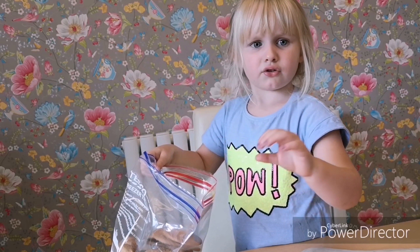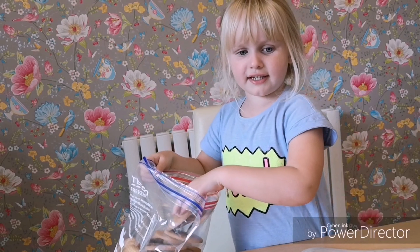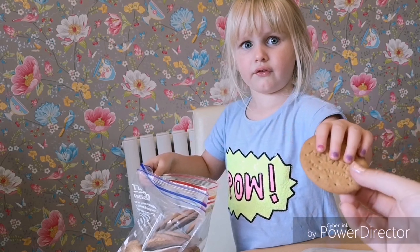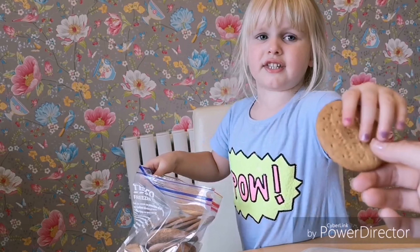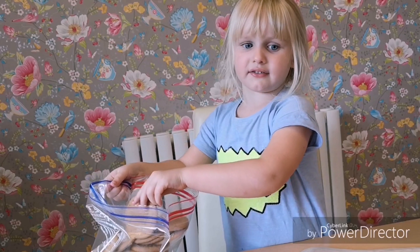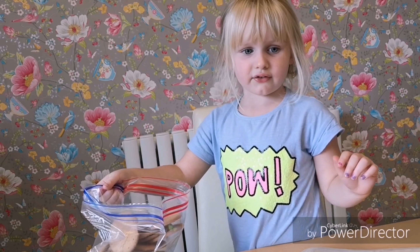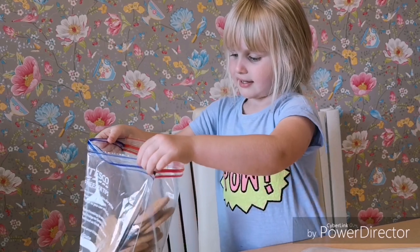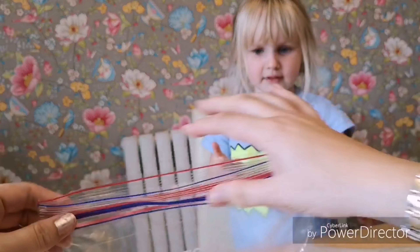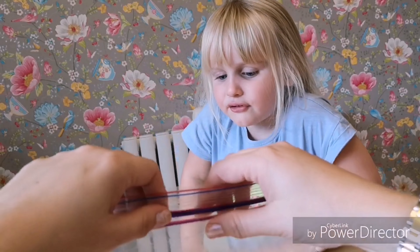Twenty, twenty-one, twenty-two, twenty-three, twenty-four, twenty-five, twenty-six, twenty-seven — all done, 27. Okay, now mum is going to put them in the zip-lock bag. I can do it.